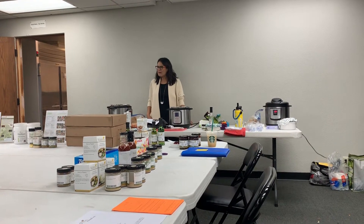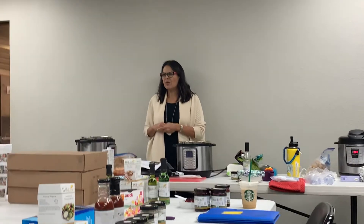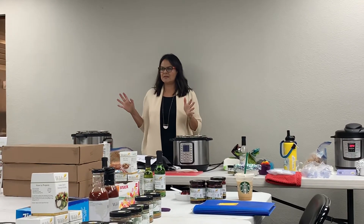Welcome, ladies, thank you for coming to my Instant Pot class with Kim. So how many of you guys have used your Instant Pot before? Obviously you don't feel comfortable enough because that's why you're here.